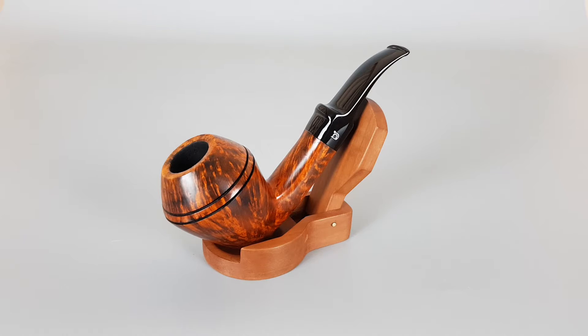Hello and welcome to another pipe presentation video. Today we're having a closer look at a beautiful handmade Danish estate Bjarne. Smooth finish bent bulldog shape with subtle stem, paneled shank and stem with soft edges, almost entirely in flame grain.